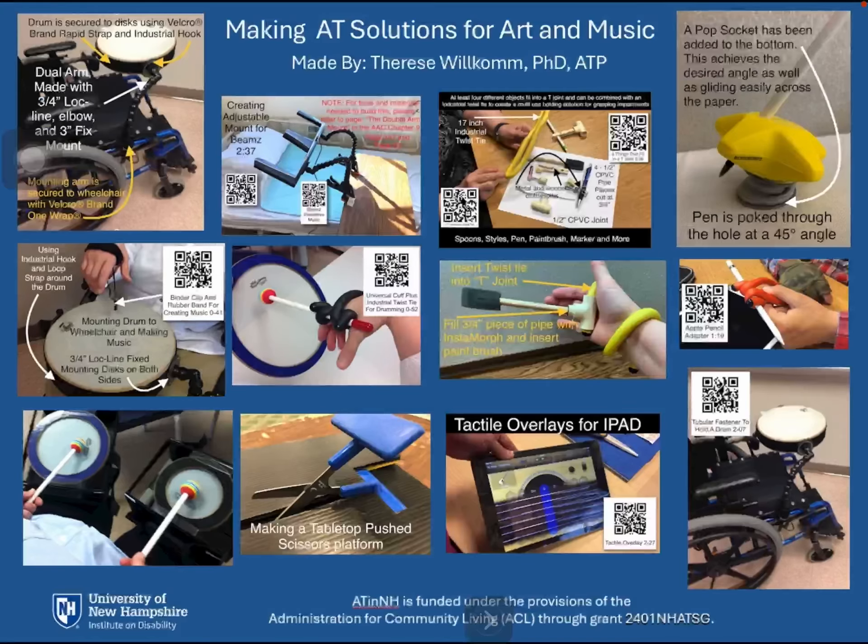The title of this poster is Making AT Solutions for Art and Music, made by Therese Wilkham, PhD, ATP.